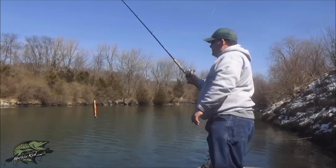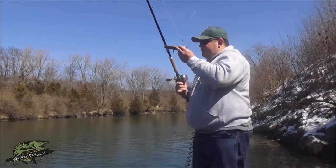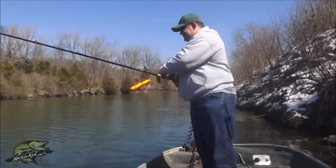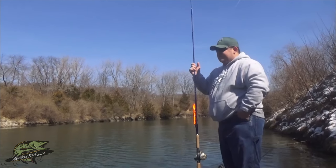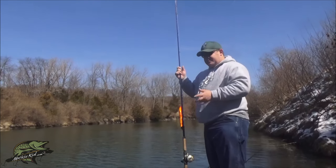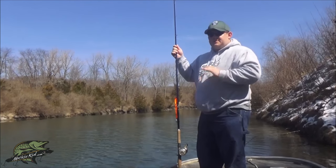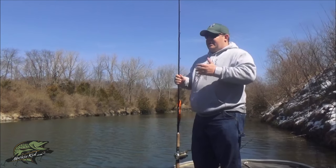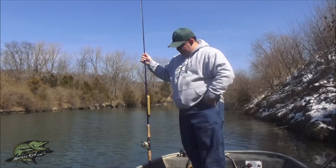That's the Suick Thriller. There are other jerk baits out there — if anybody wants to see videos on them just comment below. I prefer Suick Thrillers for their reliability and how long they've been on the market, and it's because they catch fish. It's a very simple product — cast, do your snaps and jerks, reel it in, work it, play with it. There's no wrong way and no right way; the way I described works for me and catches fish.